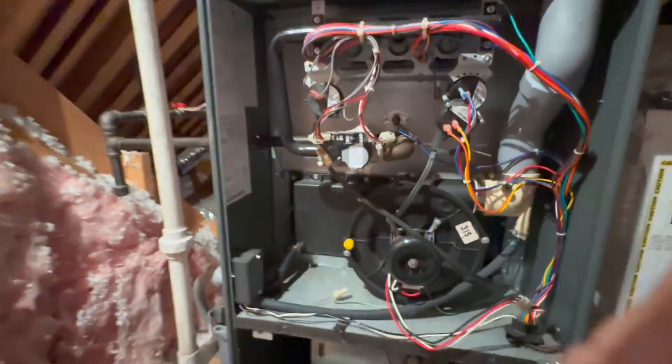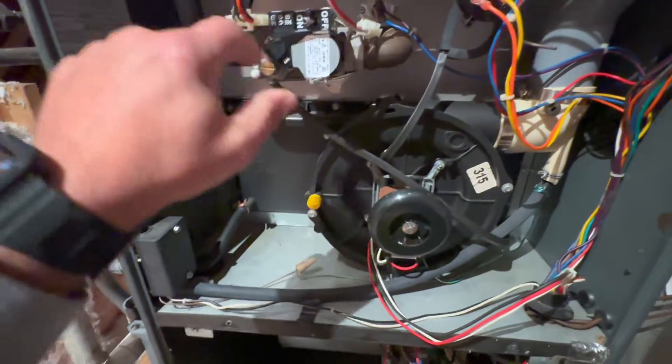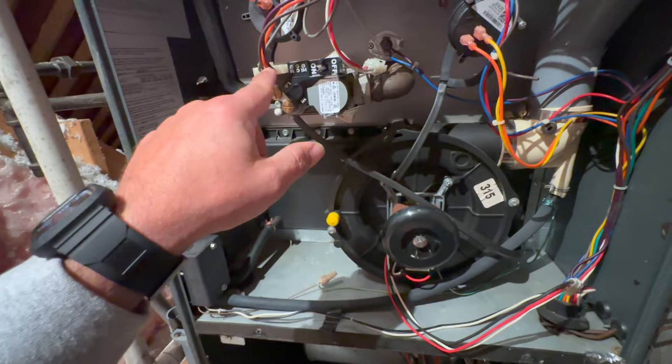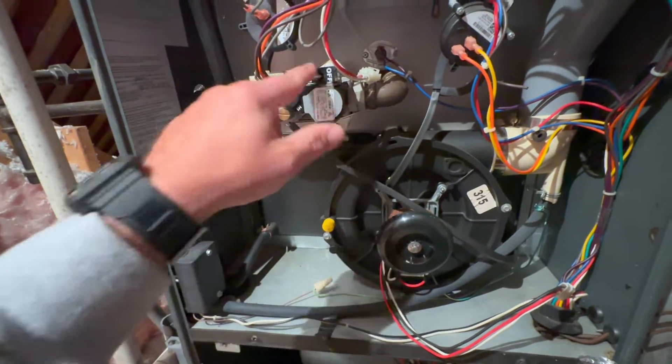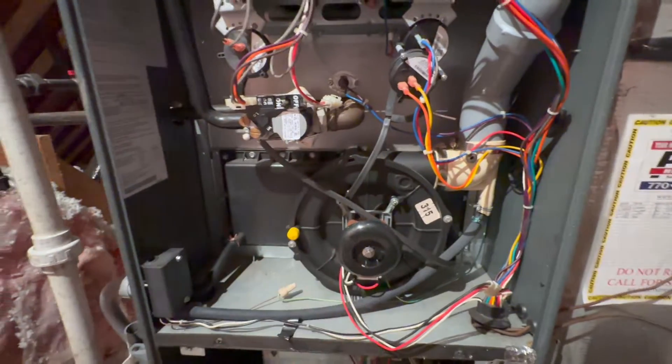It looks like it's going to be either the board or the valve, so we're going to take this off and we're going to check our voltage going to the valve and see if that board's sending the voltage. That way we can determine valve or board.